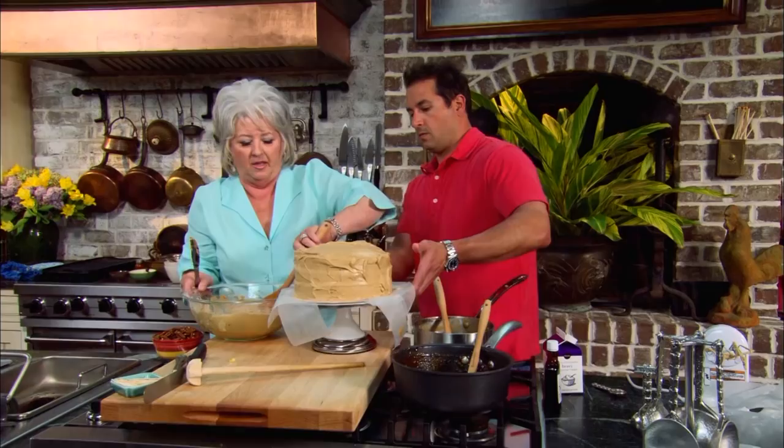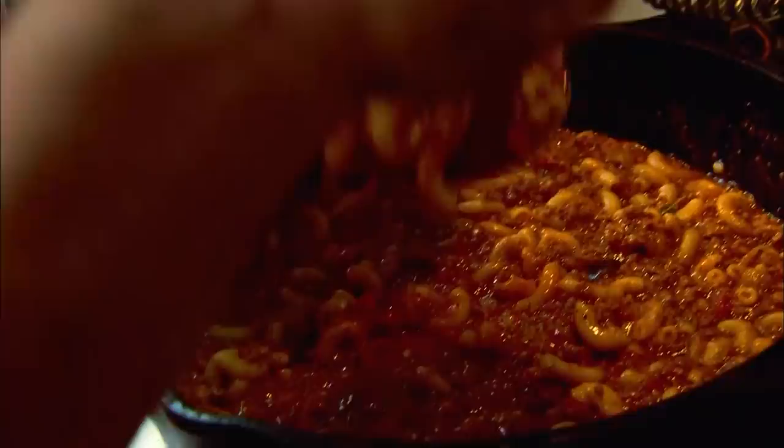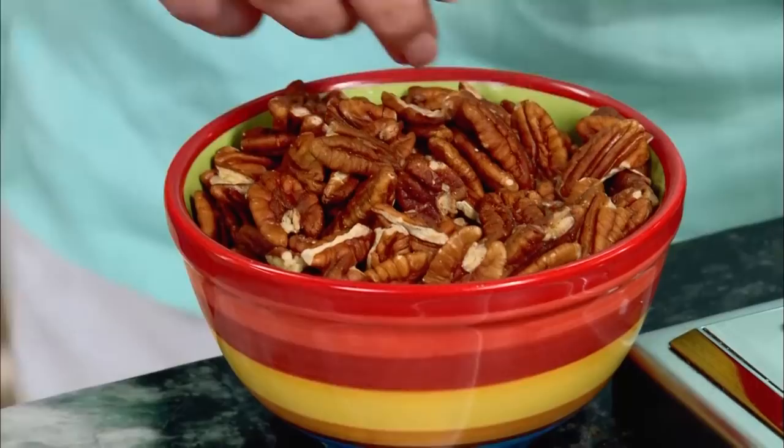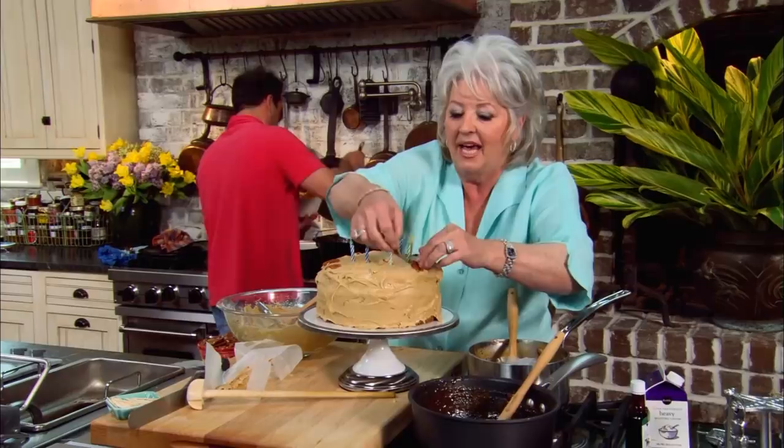That looks beautiful. While I'm getting this last little corner, you wanna get us a couple of bowls out. Oh, for the goulash? Yes, for our goulash — it's about time for us to taste. I'm gonna stick just a few pecan halves around like that, because I just love pecans on my caramel icing. It kind of reminds me of like a praline.